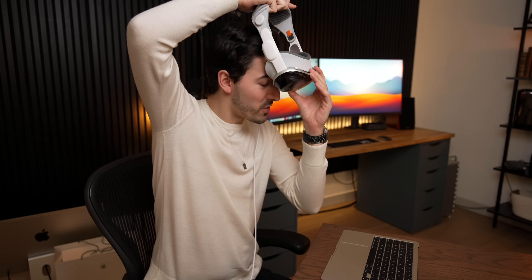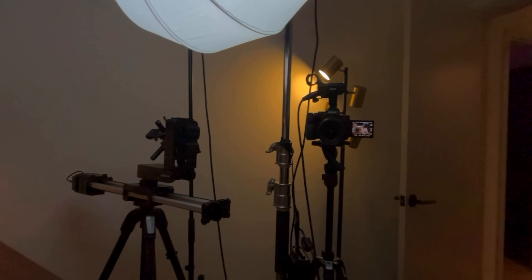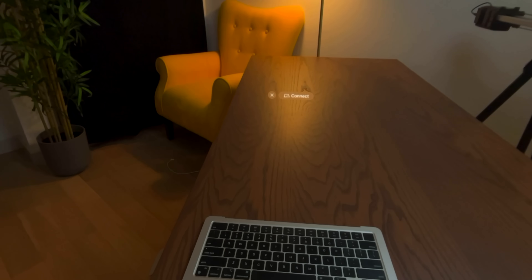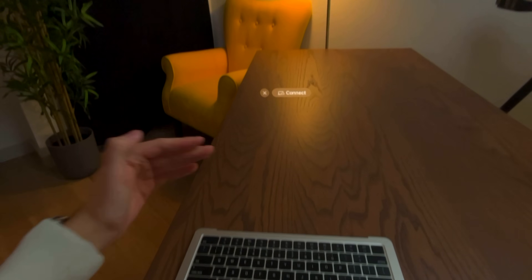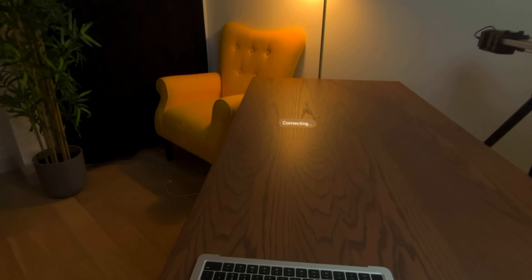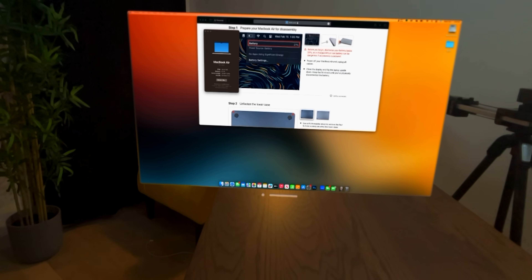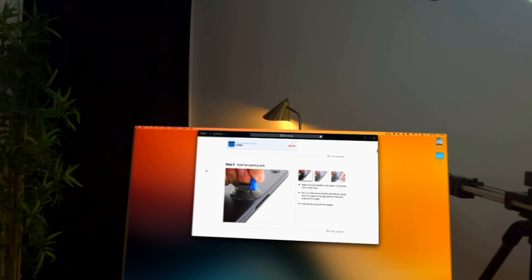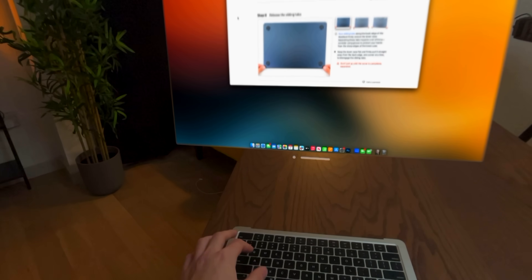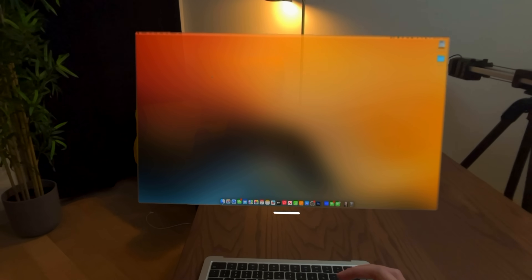I put in my password so I should be logged in. Now we'll put on the Vision Pro and start a screen recording. Oh my God — the connect button is floating right where the top of the screen should be. If I click it, is it going to work? No. And look — there is the iFixit page I was looking at to make sure I remembered how to do this. That's crazy. Look at this thing, it looks incredible.